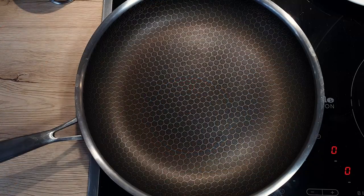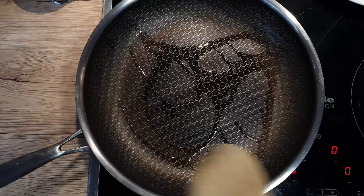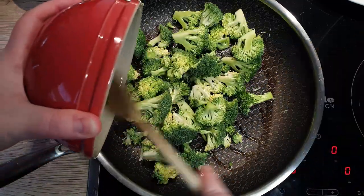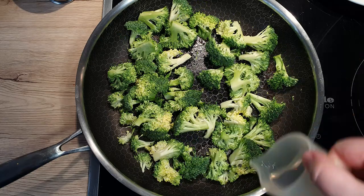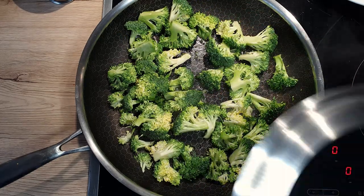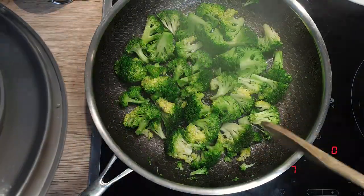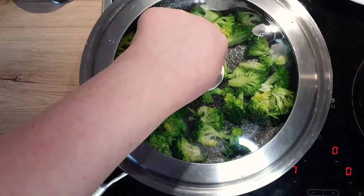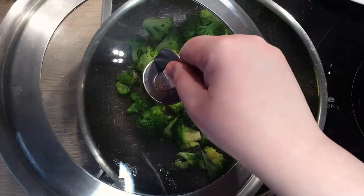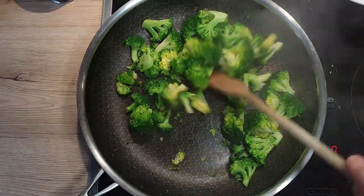On to the stove. Heat up the pan on medium heat and, once hot, drizzle in 1 teaspoon of sesame oil. Add your broccoli florets and fry them off for about 30 seconds. Add in a splash of water and cover the pan to steam the broccoli — this will make it retain its bright green color and its crunch. Cook it for about 3 to 4 minutes, depending how crunchy you like your broccoli. Make sure you mix it a few times so it doesn't burn.